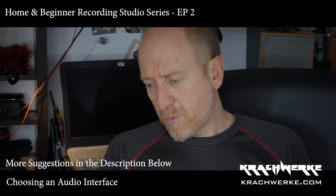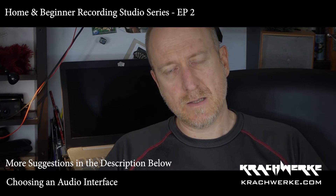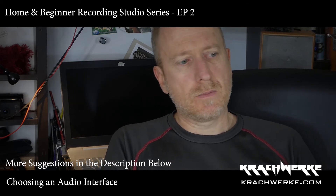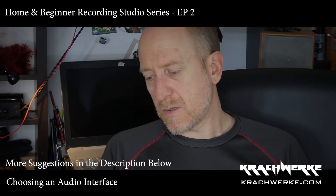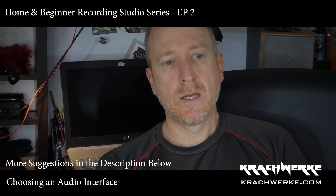Having a mixer isn't necessarily bad — I've got a small six or four-channel one myself, and sometimes if I'm miking a guitar cab with two mics I'll blend them before sending to the DAW, like Glenn Fricker talks about. But it's not an integral part of the recording system.